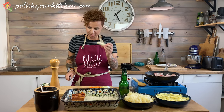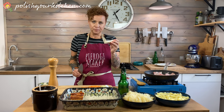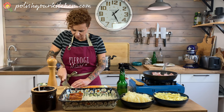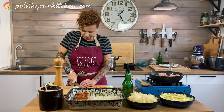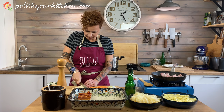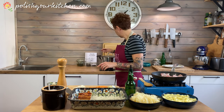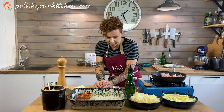I have a parsley root — not parsnip, I keep saying that — that I'm going to slice, and that's also going to go in my broth. I have the broth on in the back of my stove, so I'm going to add all these veggies in there.